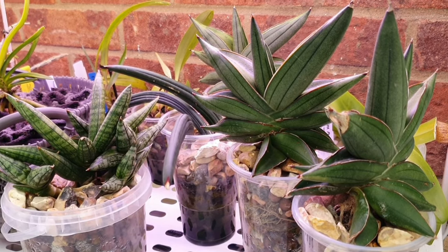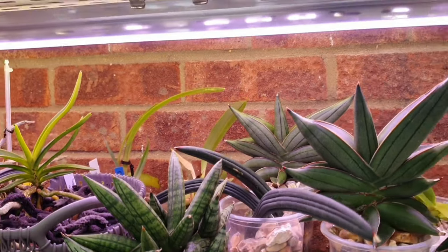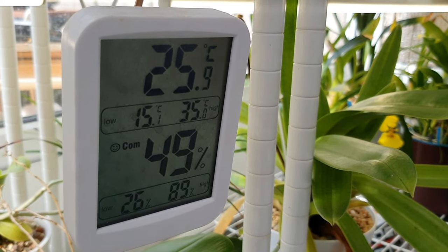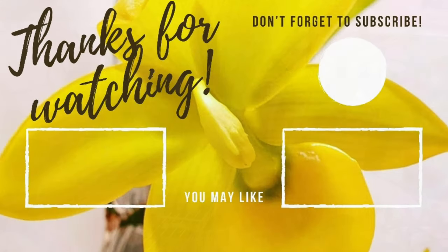So those are my new Sansevierias — the unboxing, the adaptation to modified semi-hydroponic setups using various inorganic media, my thoughts on Sansevieria care as an inorganic and semi-hydroponic media grower. I'm not sure how useful this video will be but I hope you enjoyed it anyway. Thank you so much for joining me — if you did enjoy this video don't forget to give it a like or subscribe to my channel for more regular orchid and potentially houseplant updates, as well as lots of thoughts on successful ways of growing in inorganic constantly moist setups. I'll see you guys all later, bye!